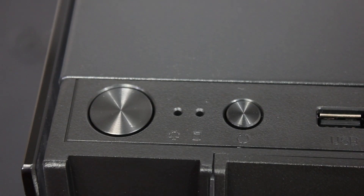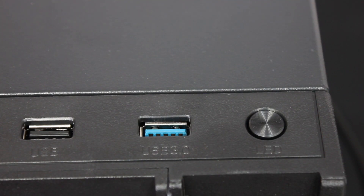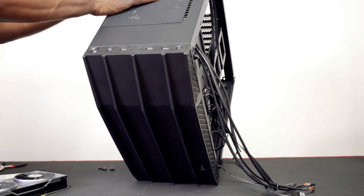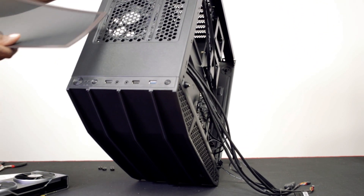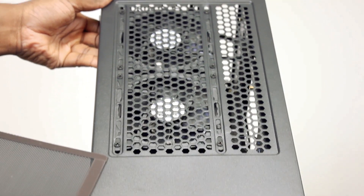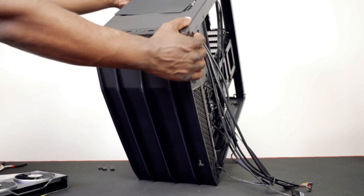On the top of this Mad Beast Claw case, we've got a power button, a reset button, a USB 2 port, a headphone jack, microphone jack, another USB 2, and a USB 3. There's also an LED button control switch. You've got a magnetic filter at the top where you can put in another 2x120mm fans. I believe there's no radiator support at the top — let me check that real quick.